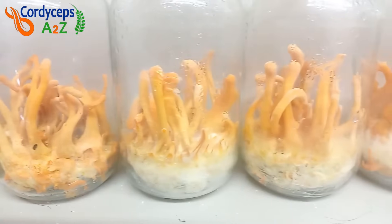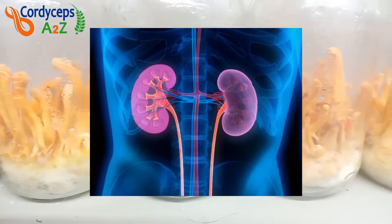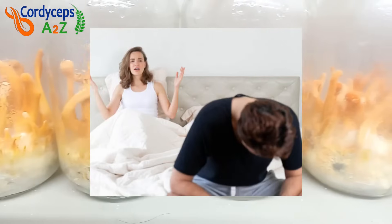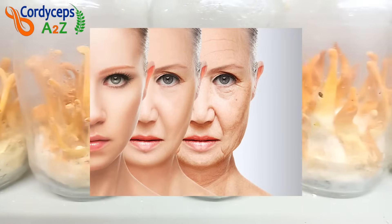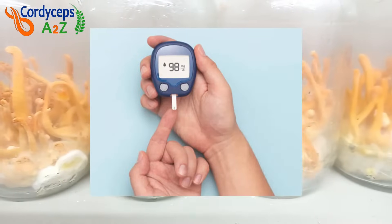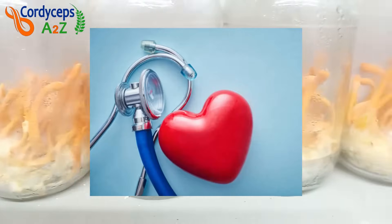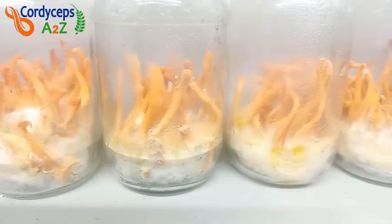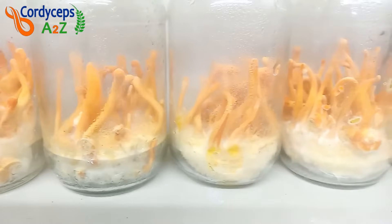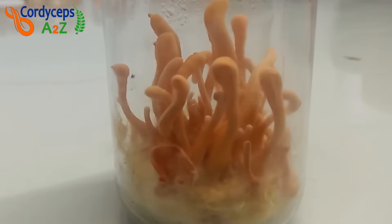Most people commonly use Cordyceps for athletic performance, kidney disorder, liver problems and sexual problems. Cordyceps helps to fight inflammation and also has anti-aging properties and anti-tumor properties. It is effective on type 2 diabetes and is very beneficial in heart health, asthma and thyroid also. There are many diseases that Cordyceps militaris mushroom can help control. If you want to know more about it, check the description box — I have given some website links there.